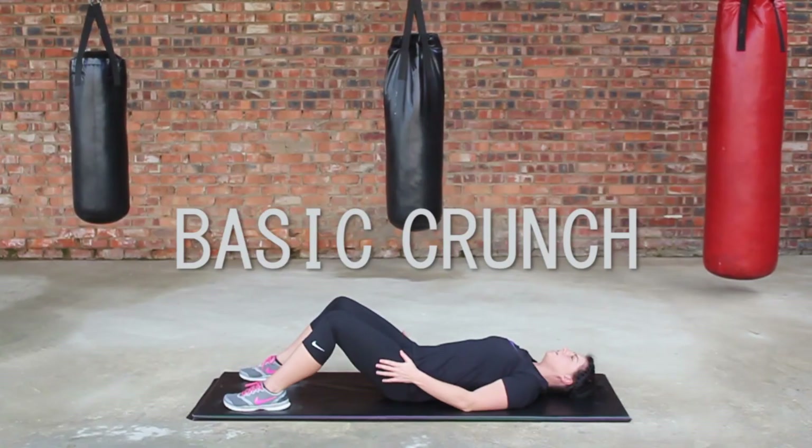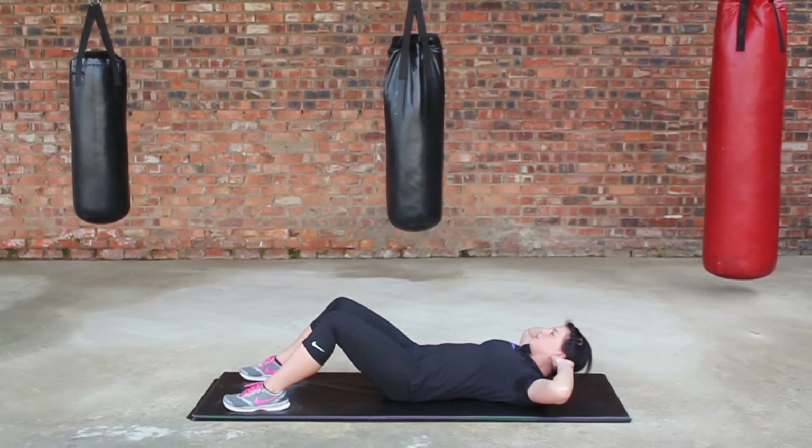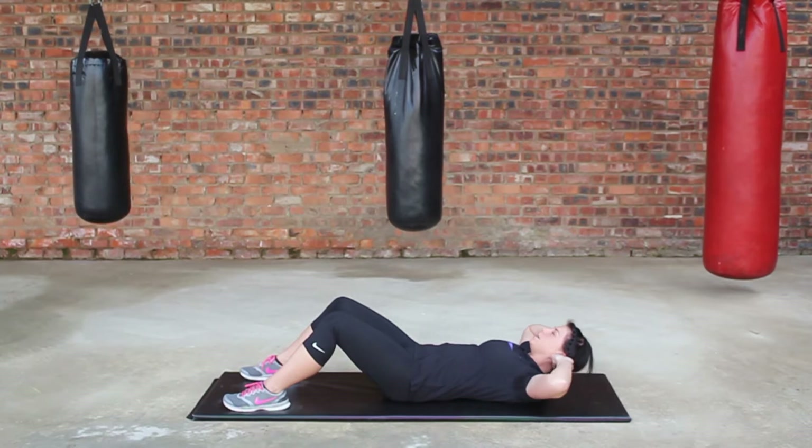Lie on your back, feet hip-width apart. Place the arms behind the head, thumb behind the ears. Tilt your chin slightly, leaving a space between the chin and the chest. Pull the abs inwards, lifting the shoulders off the ground, slowly lower back down. Repeat this 10 to 20 times.